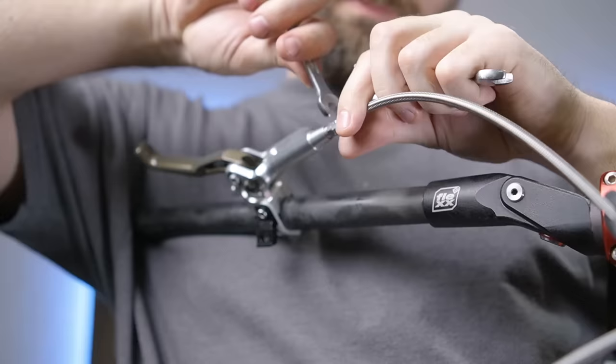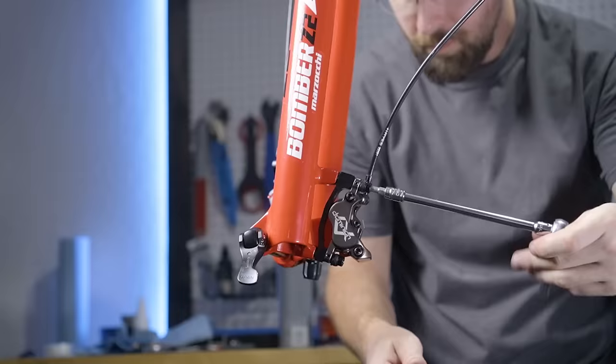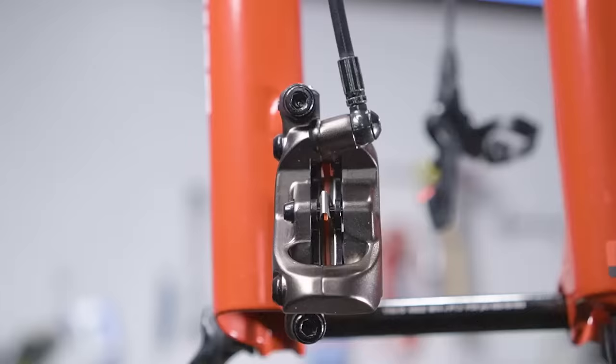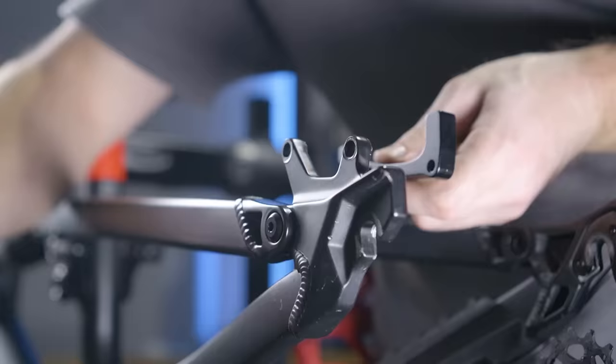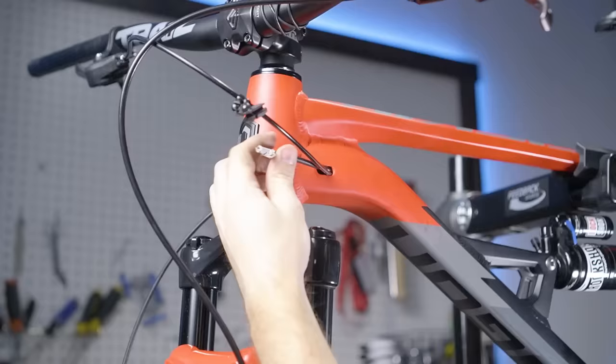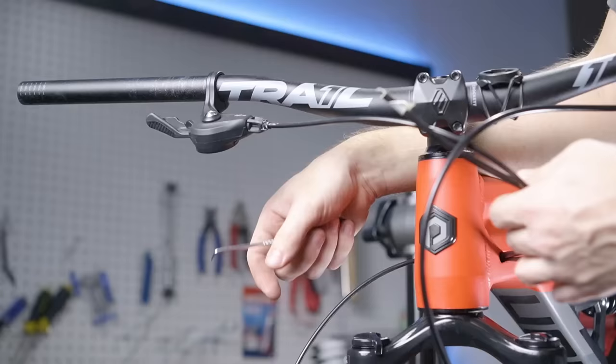That took way longer than expected, but it's time to finally install the Hayes Dominion brakes. Now that I have the front lever on, it actually feels pretty good, so I don't really see a need to bleed the front. Let's move on to the rear. Oh no, the rear hydraulic line is way too short, which means I have to install an entirely new hose and do a full bleed.